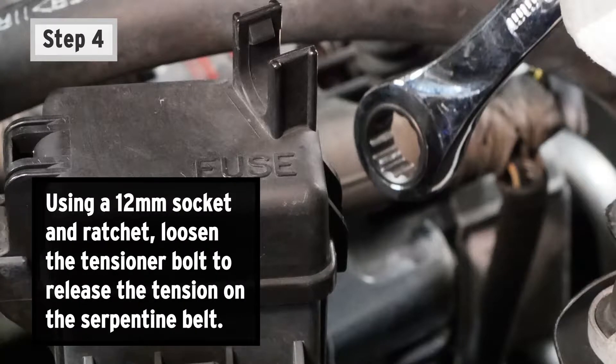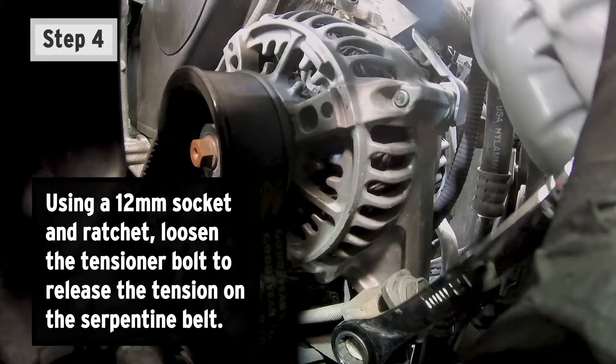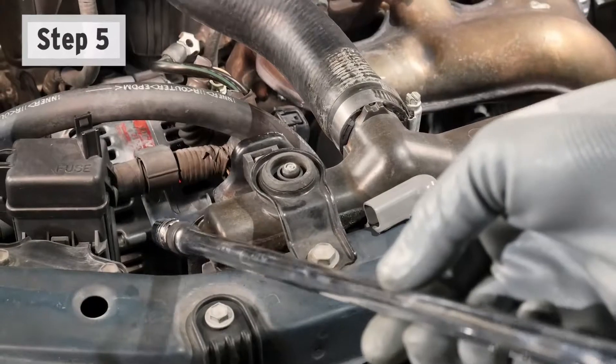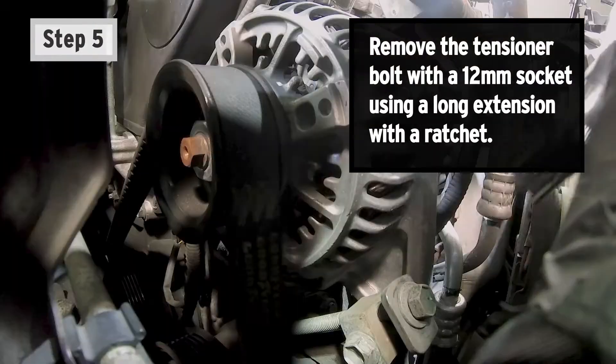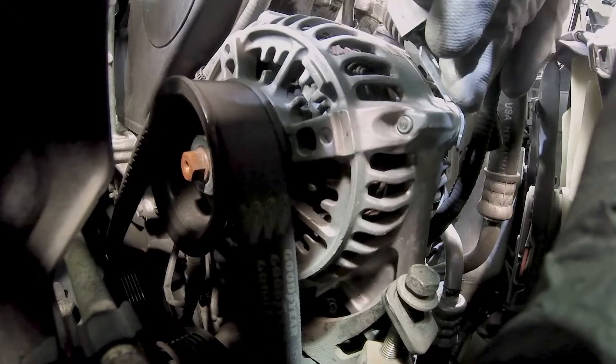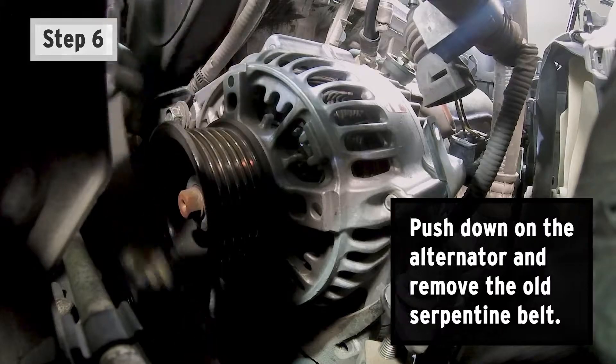Step 4: Using a 12-millimeter socket and ratchet, loosen the tensioner bolt to release the tension on the serpentine belt. Step 5: Remove the tensioner bolt with a 12-millimeter socket using a long extension with a ratchet. Step 6: Push down on the alternator and remove the old serpentine belt.